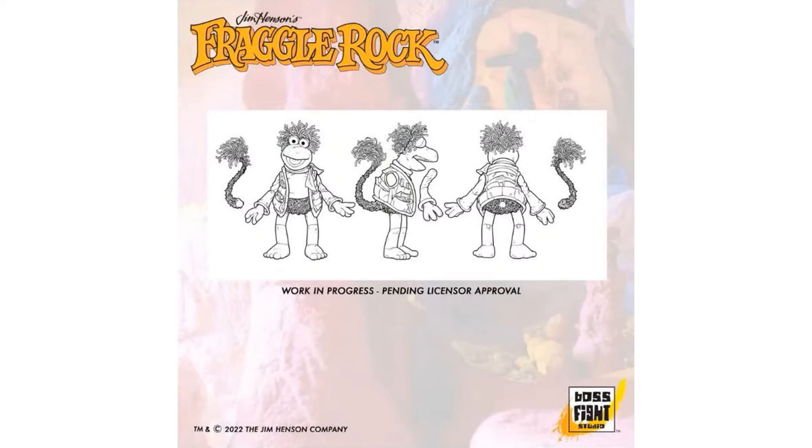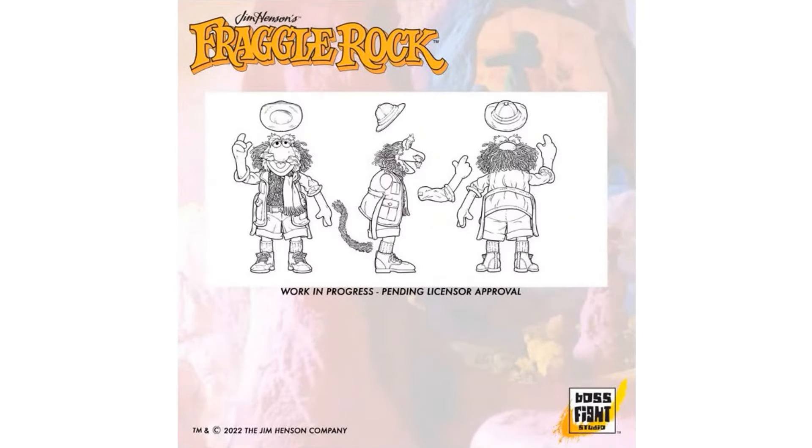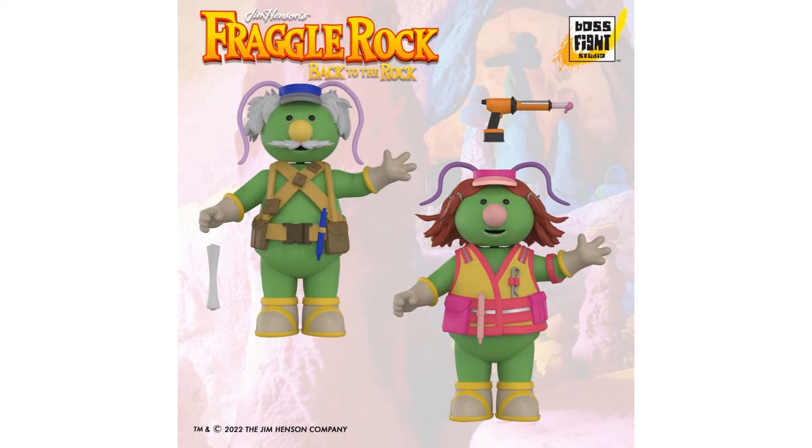From Jim Henson's Fraggle Rock, you can see the articulation and the way the figures will come apart. Red is here with her big hair - that's crazy - and the tail. Traveling Mac has a hat that comes off, and the bald spot up top. Then you have renders of the two-pack with the Architect Dozer and the Cotter Pin Dozer - these are three-inch figures with color, the building plans, the sticky goop dispenser, and seven points of articulation.